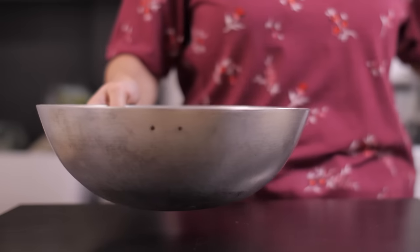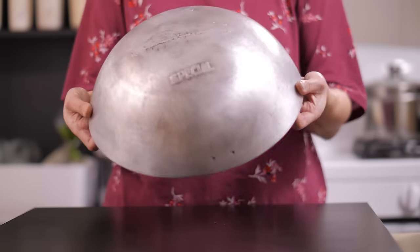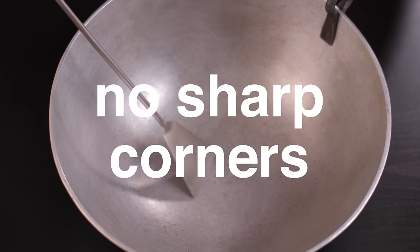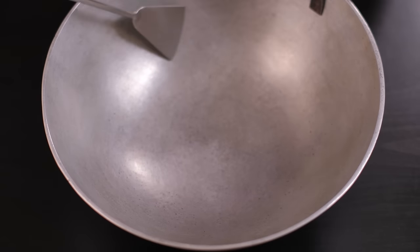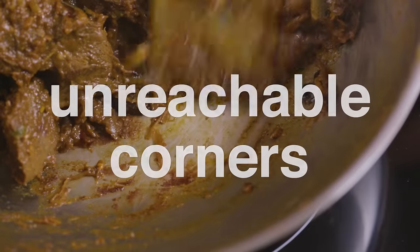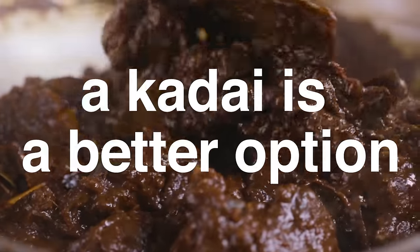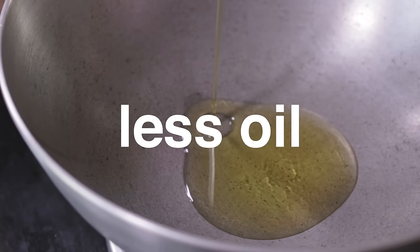A traditional korai, by contrast, has a rounded bottom which is perfect for our style of cooking for three reasons. In a korai, there are no sharp corners. This means that the khunti or spatula can sweep over the entire surface if you move it at a tangent. This is not possible in a flat base pan, where spices are more likely to accumulate and catch at the unreachable corners. For any recipe that requires the braising of spices or moshla koshano, a korai is a better option.